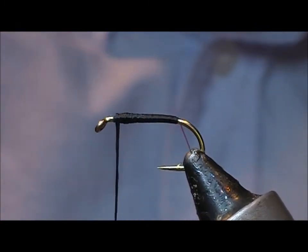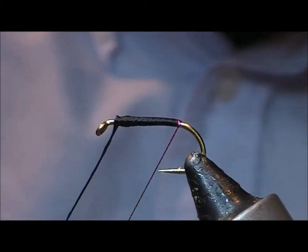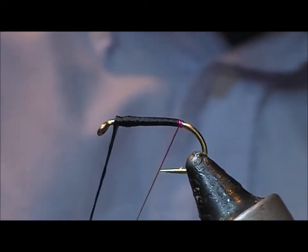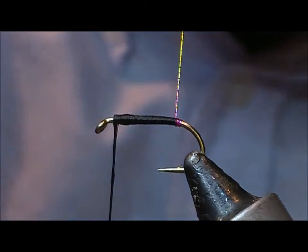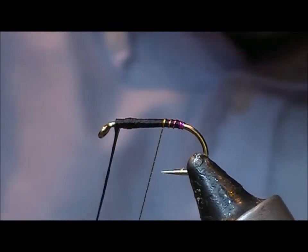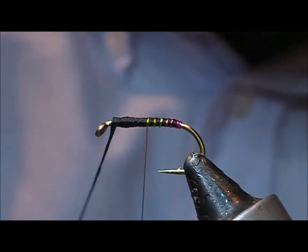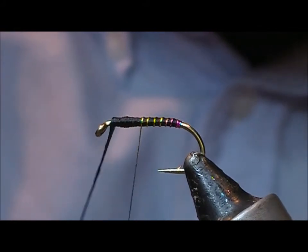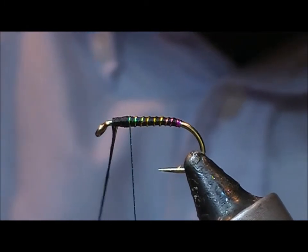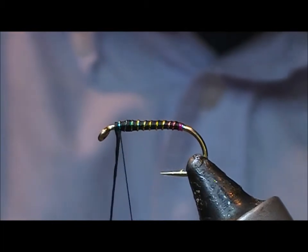I'm going to use my iridescent thread here and put on a couple of turns just at the very butt of the fly, then take it forward in open turns. Hopefully we should get a transition of colour — through pink, through gold, and heading into green by the time we get up to the head.